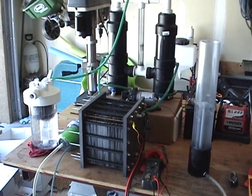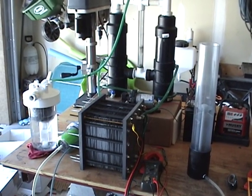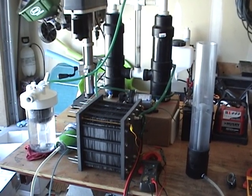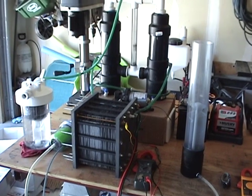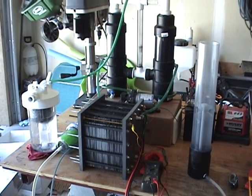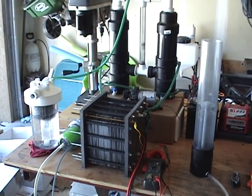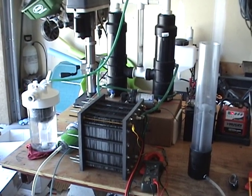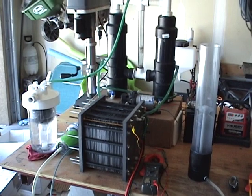Hello everyone, this is Steve and I run GreenFuelH2O.com. Check us out there if you need any HHO related products. What you have in front of you here is the 118 plate cell. It is ready to go. Please see my previous three videos on setting this up and a run through on how it works.